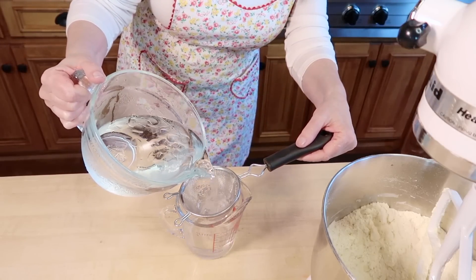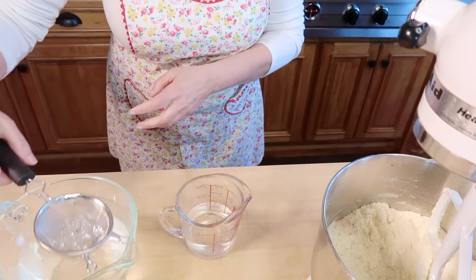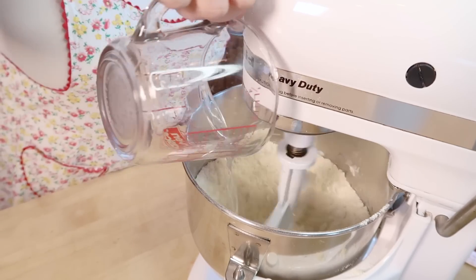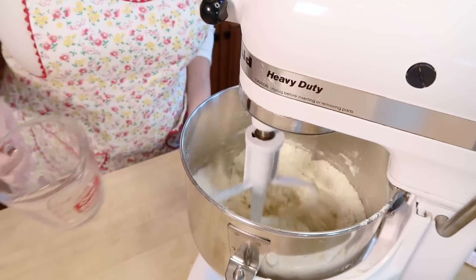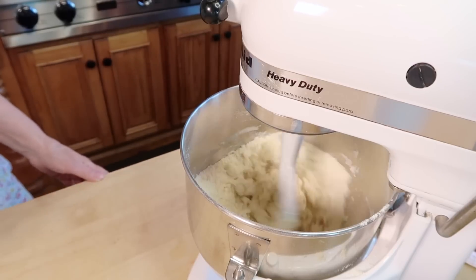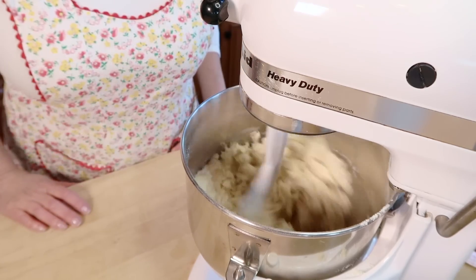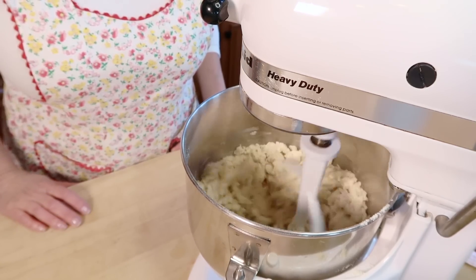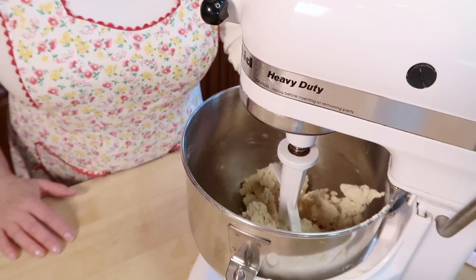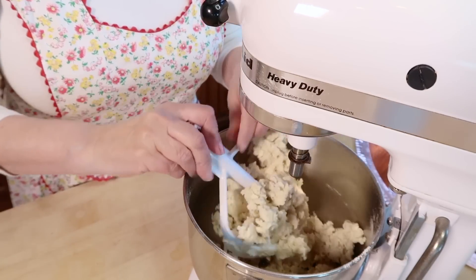Then we're going to add one half cup of ice cold water. Turn the mixer on and pour the water into the KitchenAid mixer bowl. You're going to want to watch closely because it won't take long for the dough to come together. And when it does, stop the mixer and take out the dough because it's ready to roll.